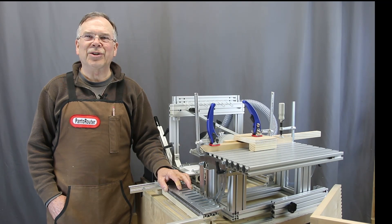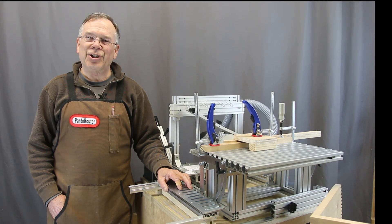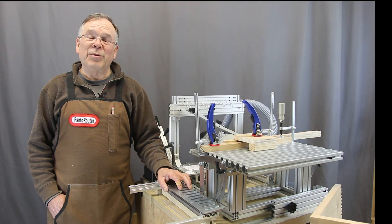I'm Max Sheldon here with Woodcraft Solutions. Welcome back to the shop. We've got lots of stuff going on with the Panerouter these days and I'd like to share just a few of the innovations that we've come up with and some of the new things that are on our online store.